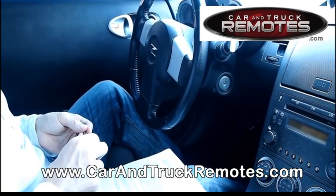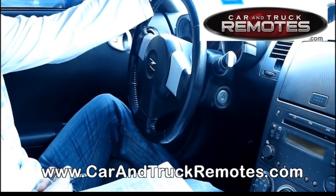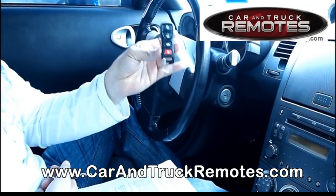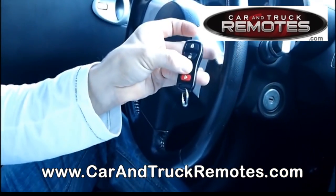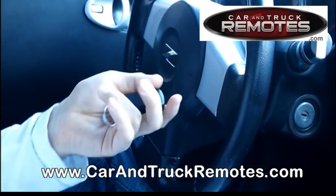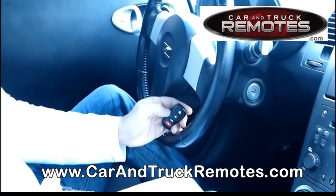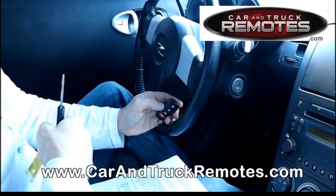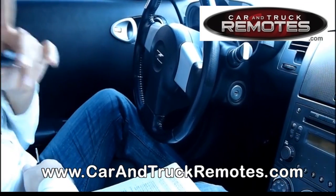Hello, welcome to our next YouTube video. This video tells you how to program most Nissan and Infiniti remotes for the standard keyless system — 3 or 4 buttons. Pretty much it works for most Nissan and Infiniti vehicles, 2006 and older, that were not equipped with the smart keyless but the standard keyless system.